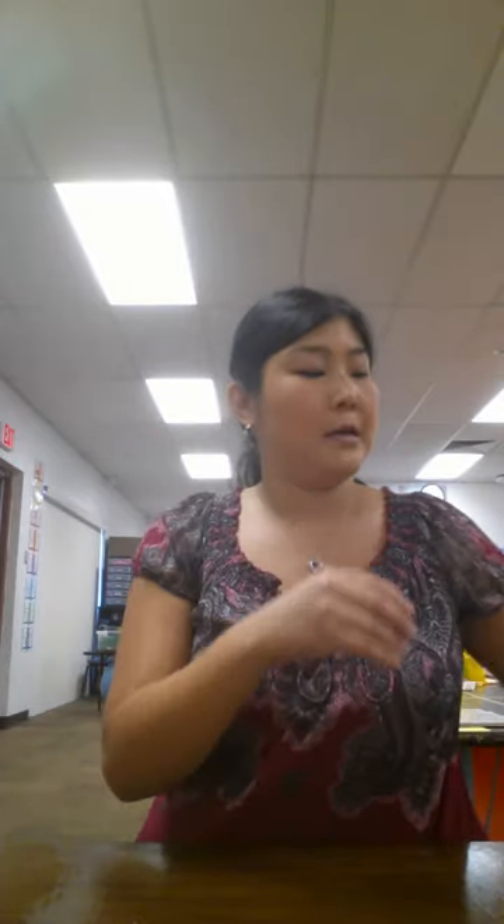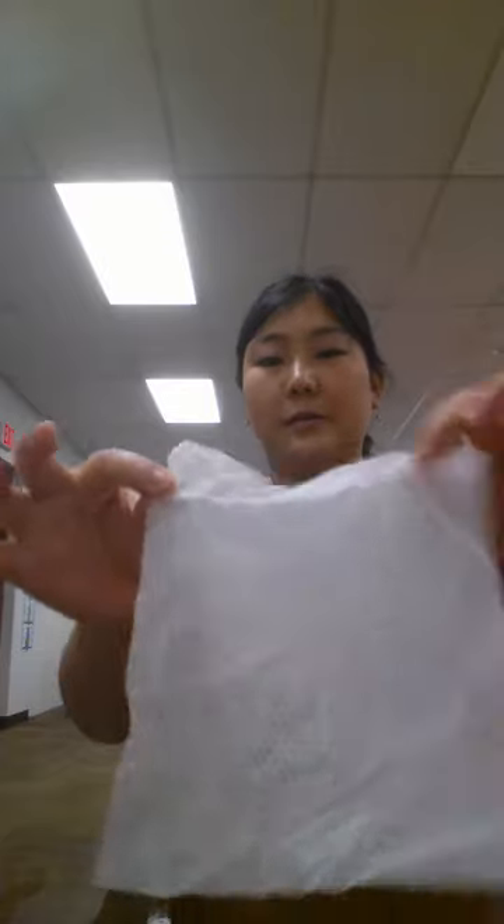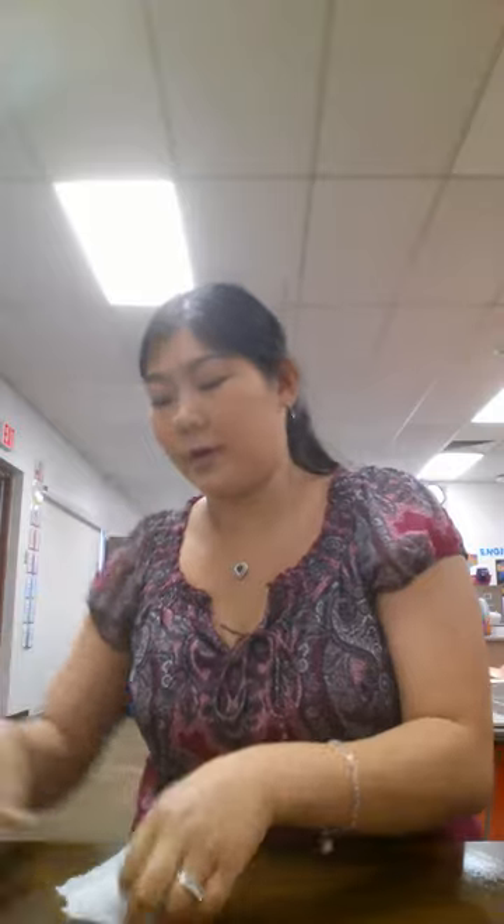I've wiped it up. Now to show you, I'm going to take a household wipe and wipe this side — the side I just used the Envirocloth on — to see if anything comes up. You can see you cannot tell where my hand was, whereas on the other side you can clearly see my handprint. I'm going to use the same wipe over here to see if there's any more dirt left. Remember, I've already used two household wipes on this side, and you can still see I'm getting up some dirt.